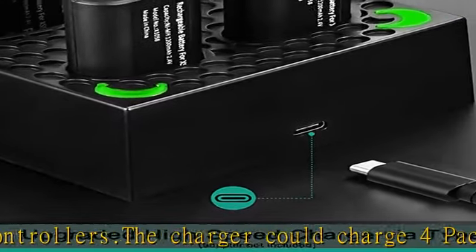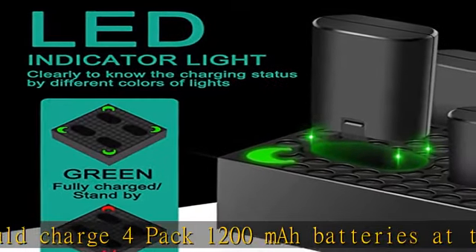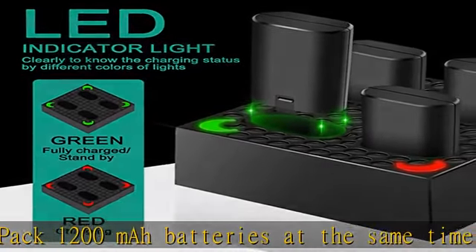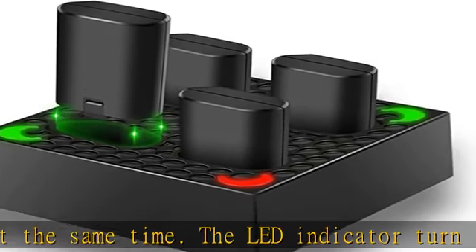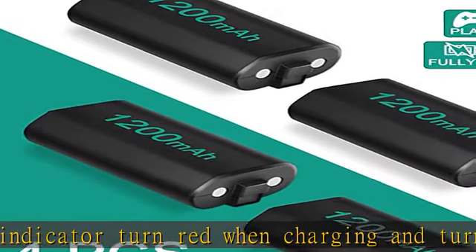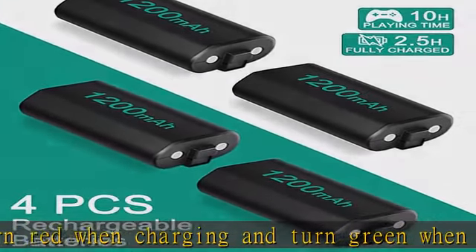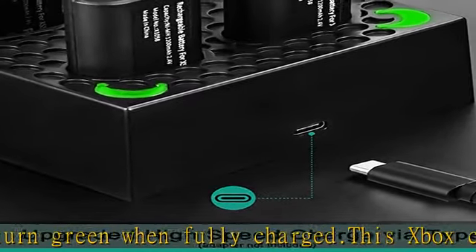It will take about three hours to fully charge four Xbox One batteries simultaneously. The battery charger has four separate clear LED charging indicators — the indicator light is green when fully charged and red when charging. The package includes one Xbox battery charger, four rechargeable batteries, and one Type-C cable.